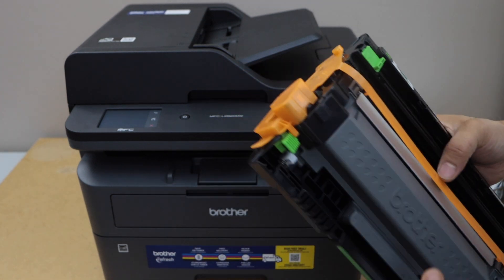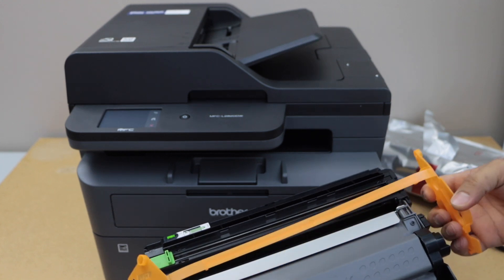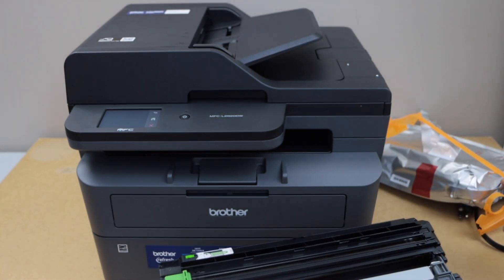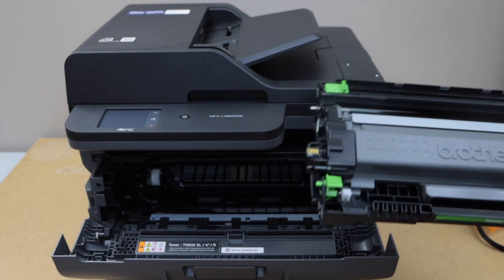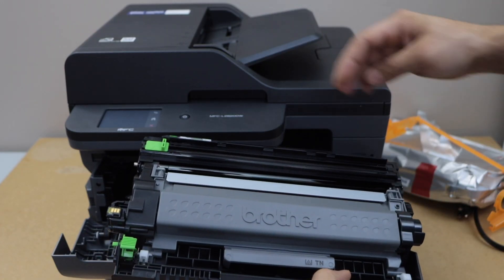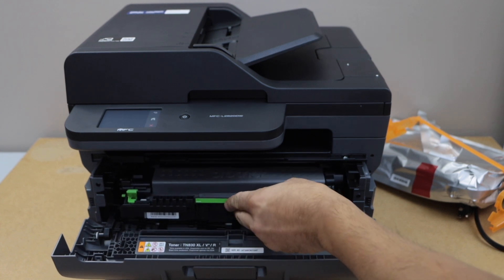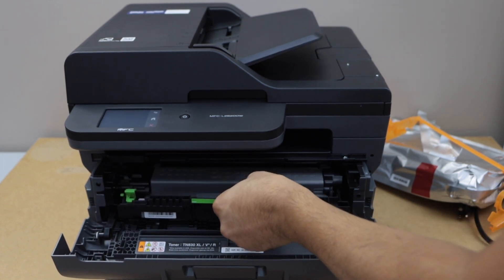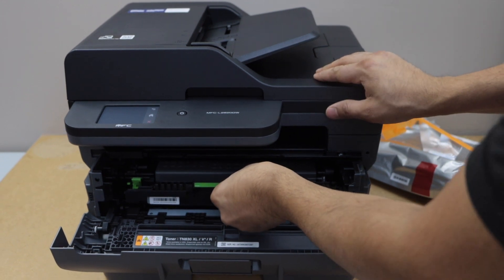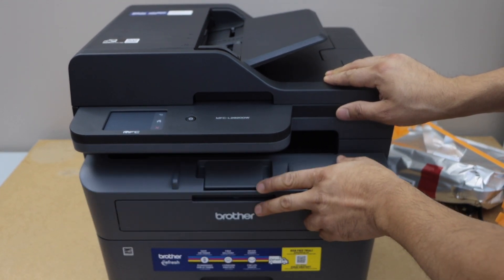Remove the orange seal from both sides. To load the ink toner, we have to open the front chamber. Take the ink toner — the chip should be facing up — just slide it in here, push it in, you will hear a lock, and then you can close it.